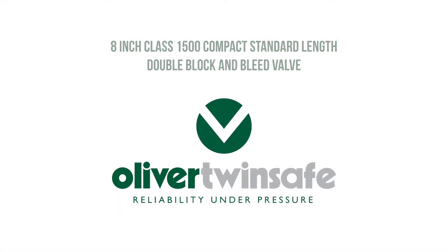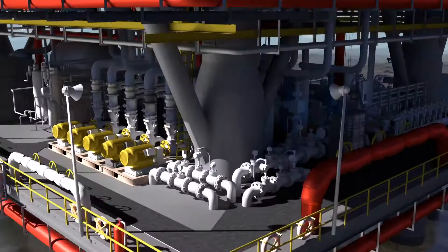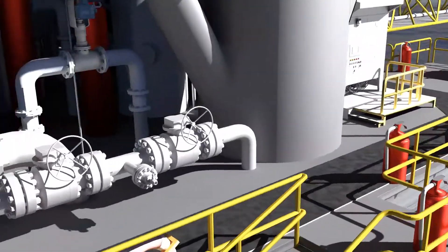The conventional method of achieving a double block and bleed hookup for your pipeline involves the purchase and installation of several separate components, typically two single isolate flanged ball valves, a central spool piece, and a bleed valve.